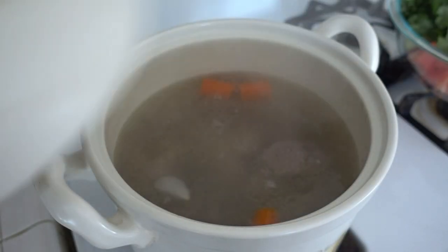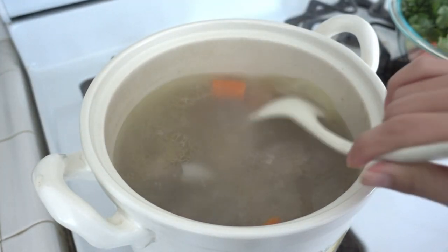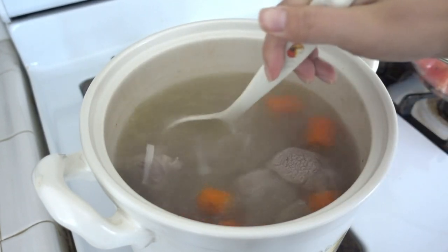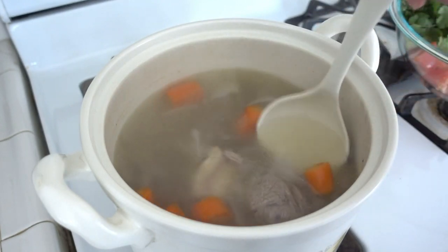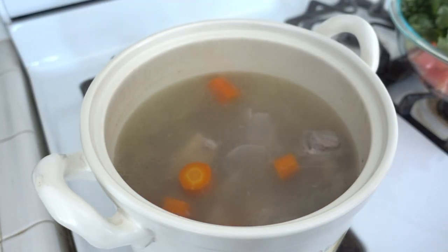Alright, it's about one and a half hours. Let's check out the soup. You can see the meat is starting to fall off from the bone, and you know that it's about done. Now we can add the rest of the veggies.